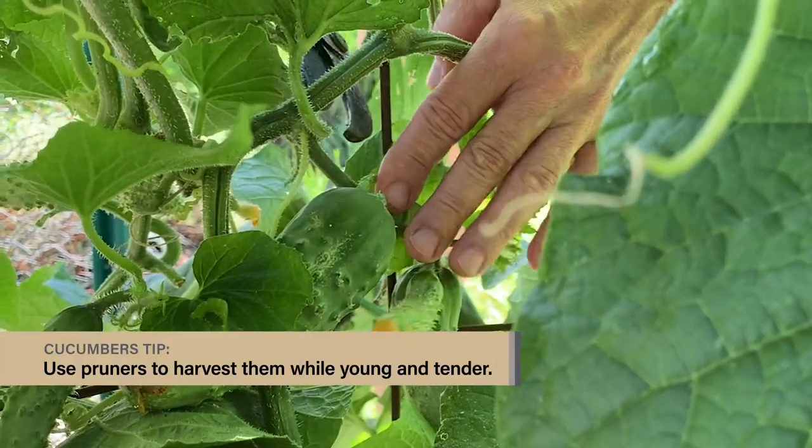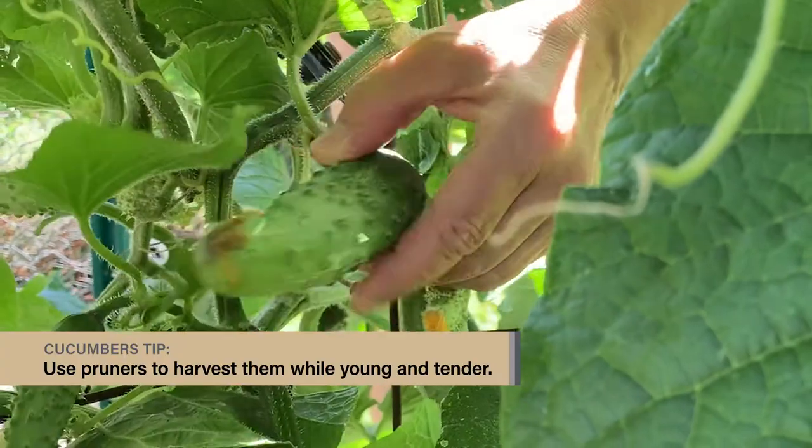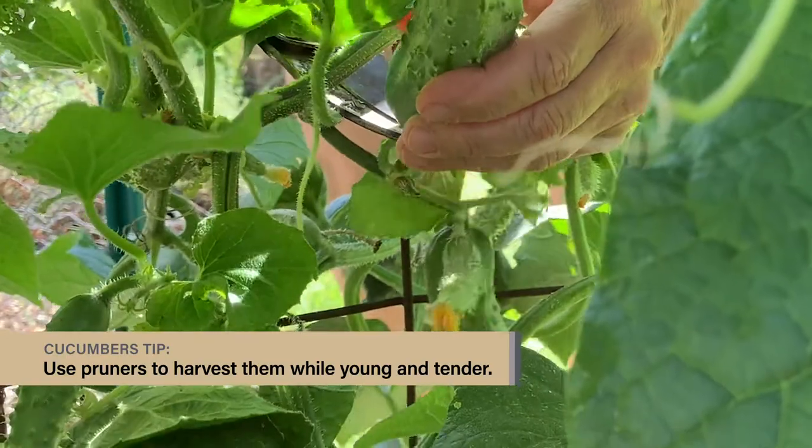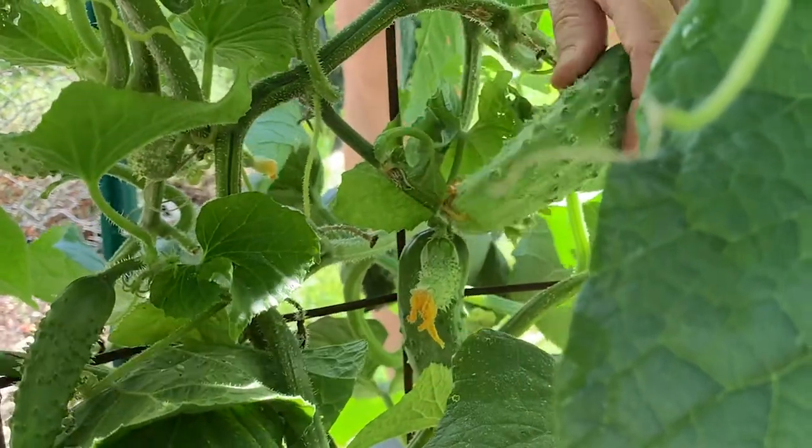Cucumbers are best harvested while they're still young and tender and before they get seedy inside. It's best to use a pruner or snips to cut from the vine. Keep them picked frequently to encourage more production.